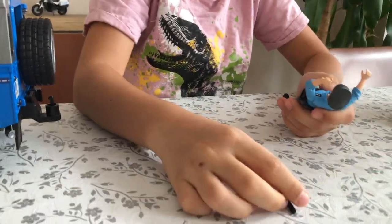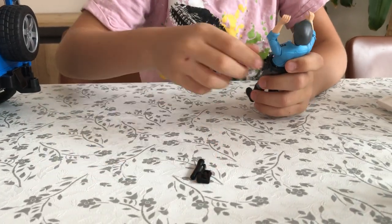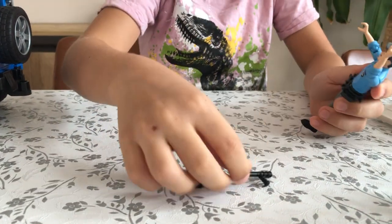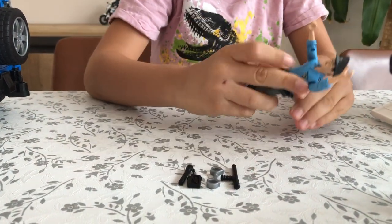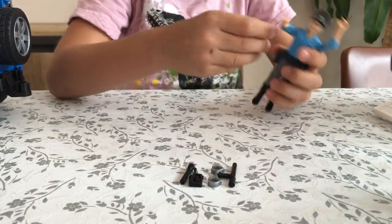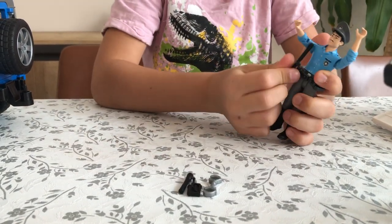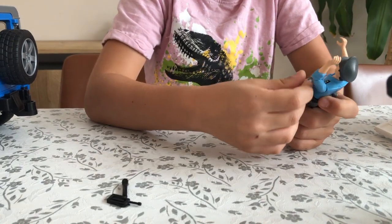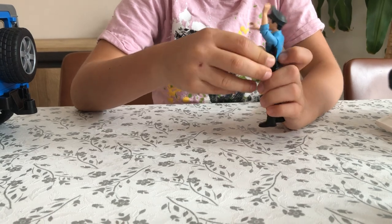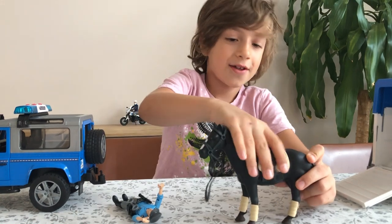We've got a torch with a nice new design, a walkie talkie, nice handcuffs as usual, and a couple of other items. We've also got two belts that all these accessories attach to - they stay on for life because they live there.